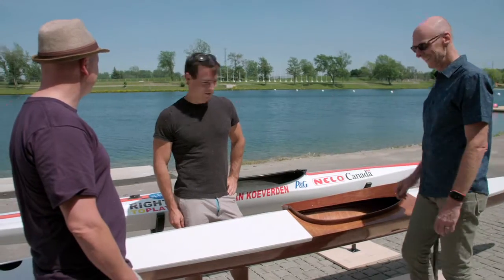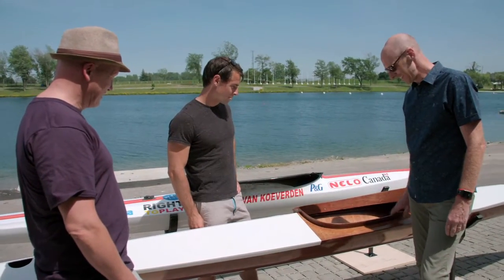Really, it's a work of art. I can see the amount of work that you put into this, and I just want to say thank you. Pleasure. It's going to be a pleasure to paddle.